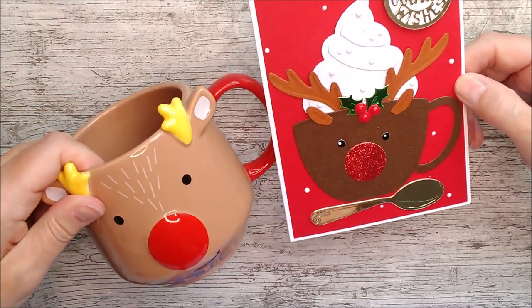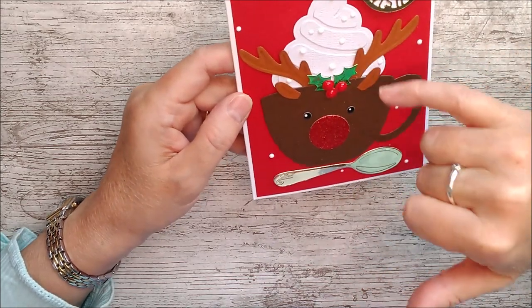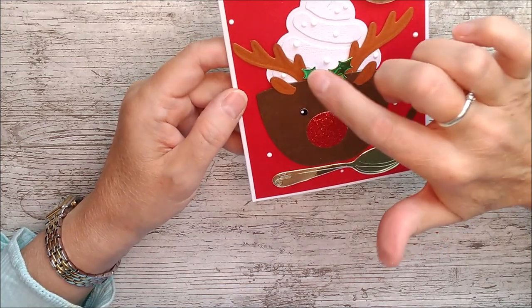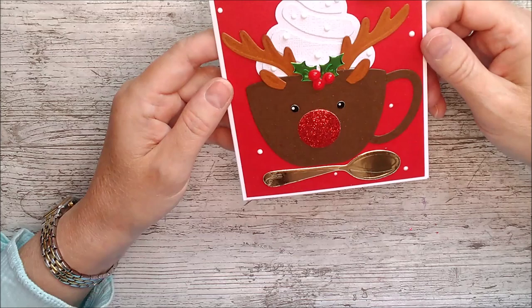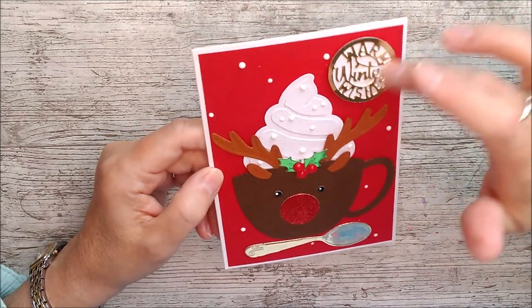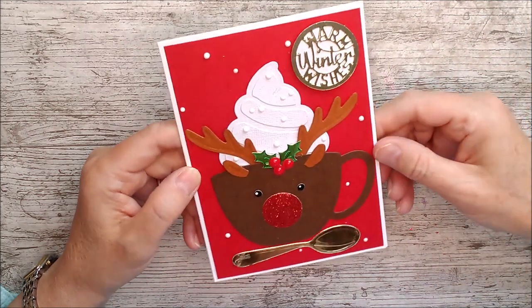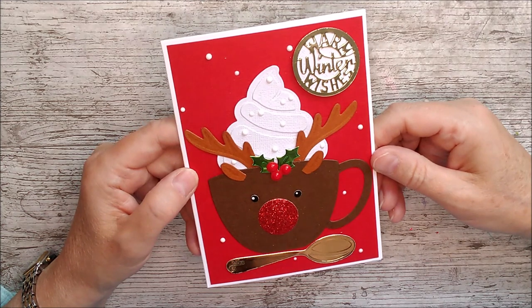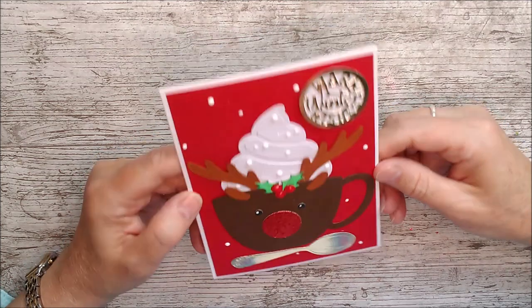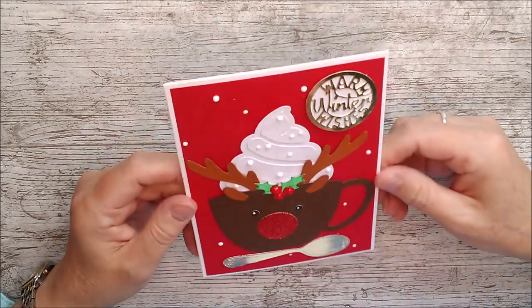It's kind of like my Rudolph mug — I've used red in the background, the cream and the mug die, but then I've used the antlers, ears, holly, nose, and eyes all from the Santa and Friends reindeer. I actually love it — the red and gold looked really nice together, and I've brought out the gold here. It's very different from the others but you could make so many things: the Santa, the snowman — whatever you really like. There you are — it's just a little wild card I've thrown in.